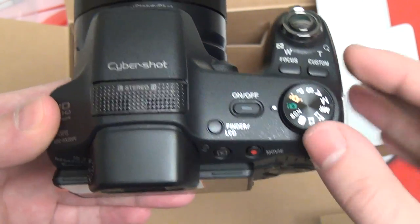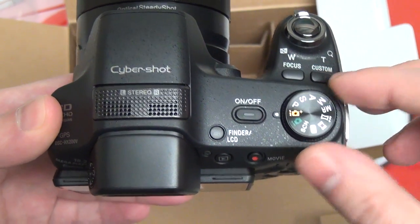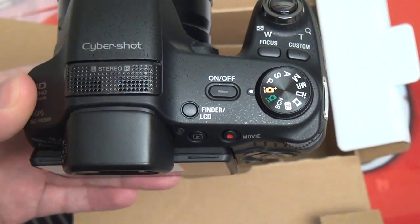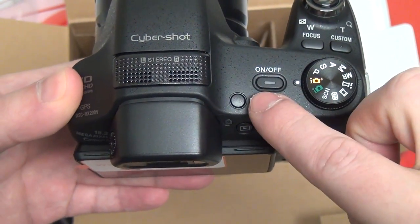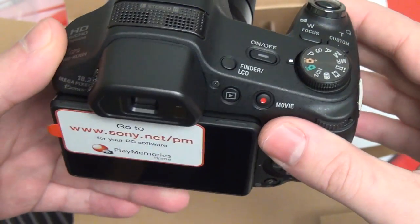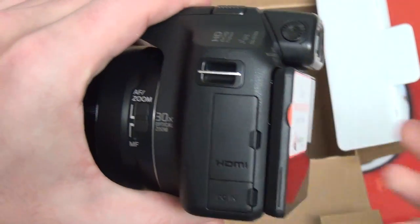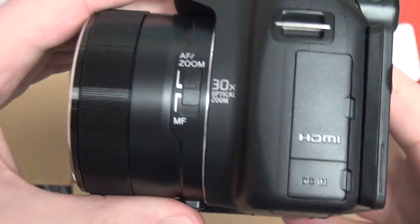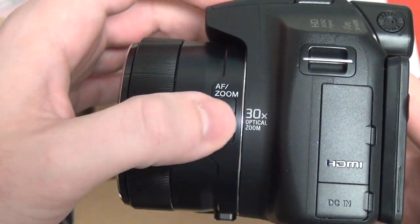No mic input, unfortunately. Your traditional dial for different modes takes you through pretty much getting to any mode you need quickly. Your power button. The electronic viewfinder has gotten pretty decent reviews — it's not the same OLED one you're going to find in the NEX lineup, but still solid. Your autofocus and manual focus switch right there.